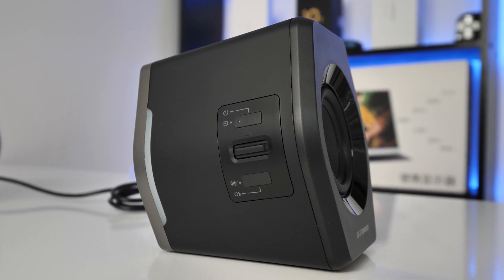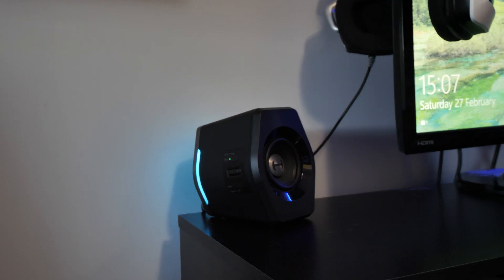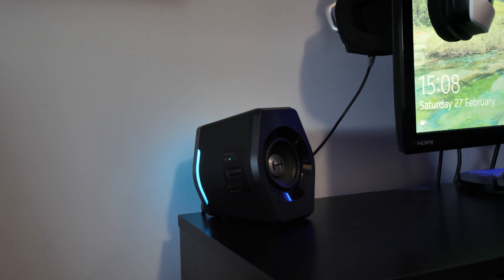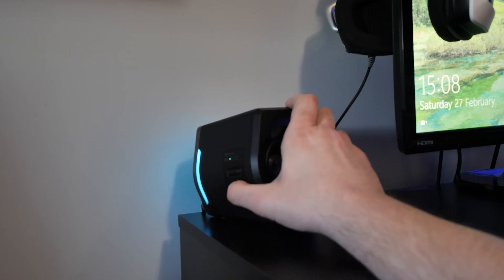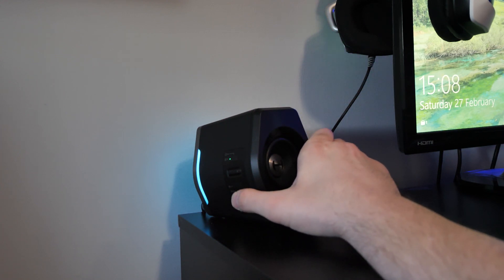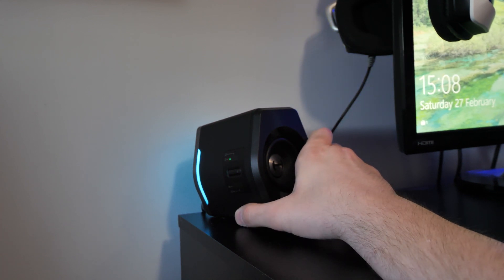Put into the right environment, they're going to shine. On the side of the main powered speaker you have a volume button in the middle — sort of like a joystick — that controls volume up and down. You've got the power button at the top, and the mode button at the bottom which lets you toggle through music mode, game mode, and movie mode. The sound alters very slightly in each mode.